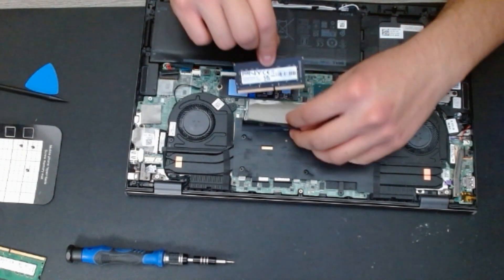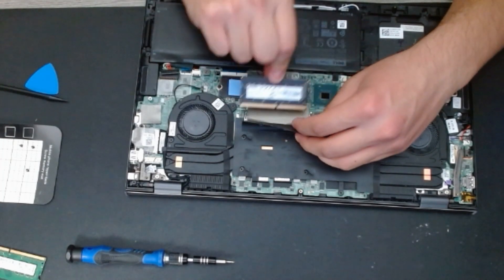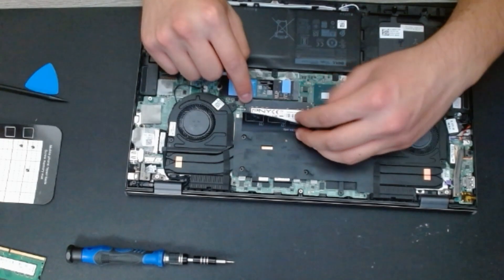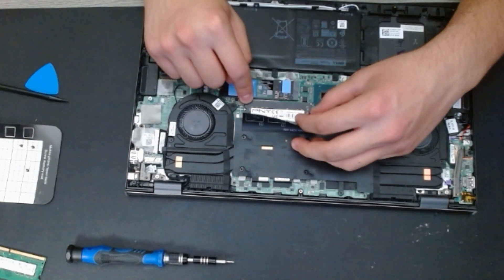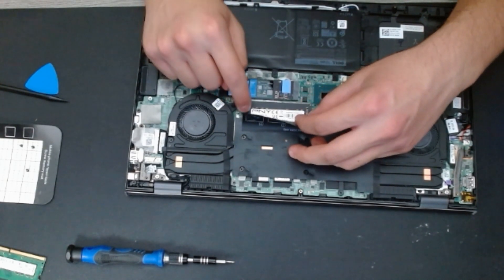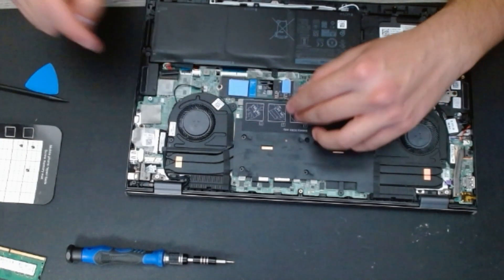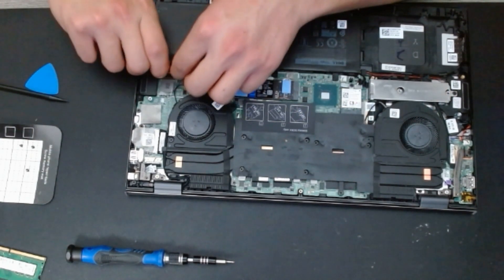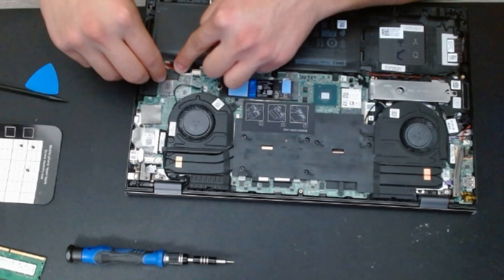Let's install the RAM. Push it in and push down to the bottom — you don't have to pull the arms to the sides this time, just push it in at an angle and you will hear a click. And it is secure in place. After that, we are going to connect the battery back in.